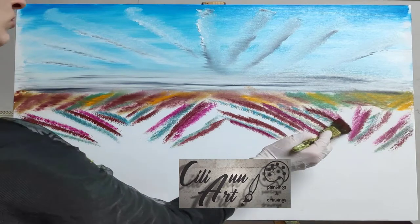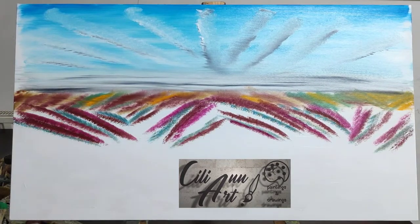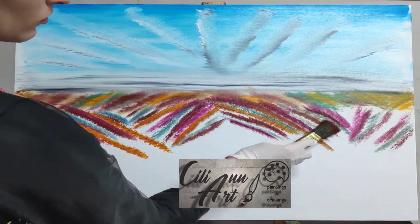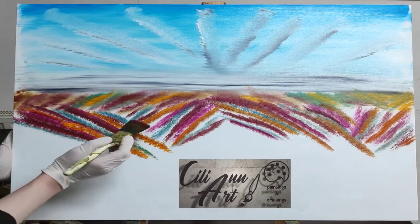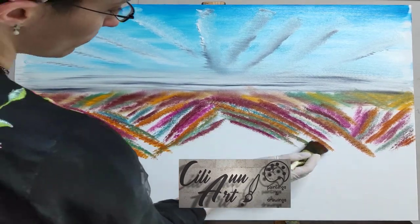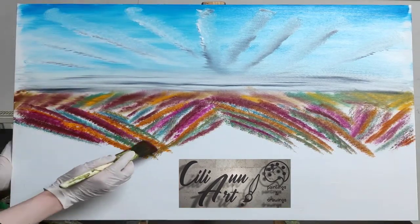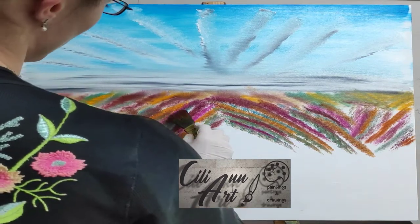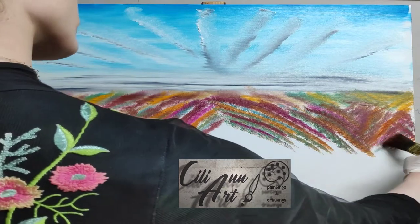So for the very furthest away we put darker, blended colors and blend them into the sky — with the brush we just tap it into the horizon to blend in. And coming up a little bit closer and working in sort of a zigzag pattern, I'll put layers of green, yellow, pink, and some red.